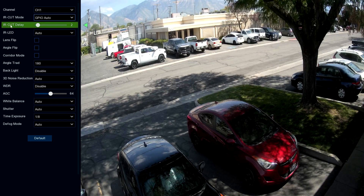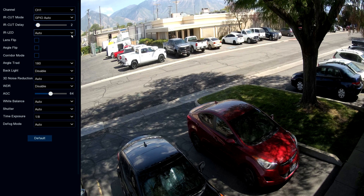IR cut delay is how long the camera waits before it changes to night vision mode. Right now we've got it at two seconds, so if the light level drops too low, within two seconds the night vision system will automatically turn on. We can increase or decrease it depending on if it's switching on too quickly. The night vision LEDs can be turned on or off, but we want to keep that on auto for 99% of all applications.